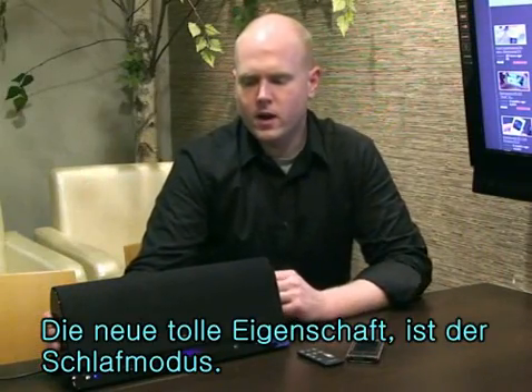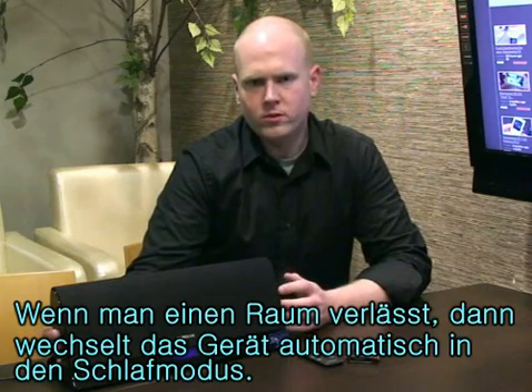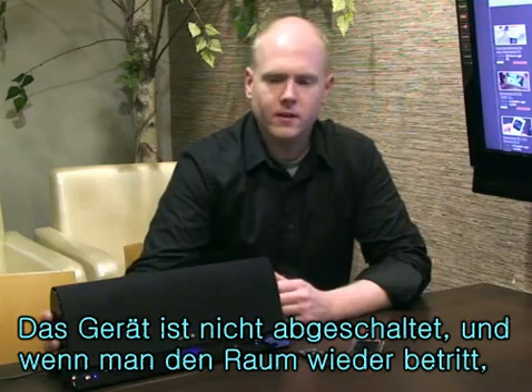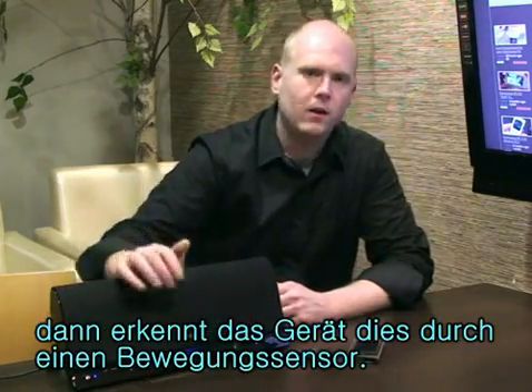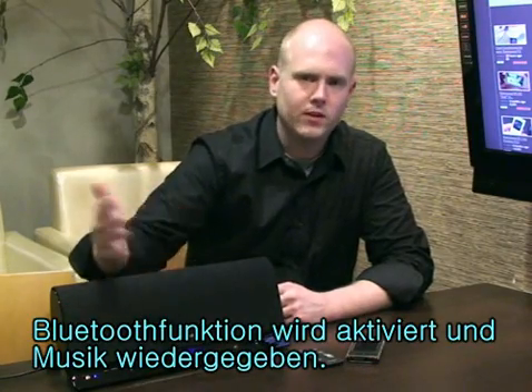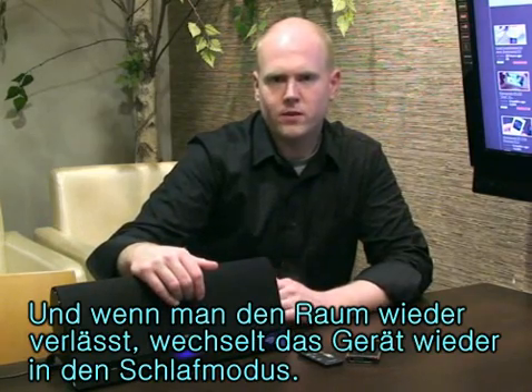Another great feature is the auto-sleep mode. If you're out of the room and not using it, it will go ahead and put itself to sleep — not off, just resting. It uses less power. You come back into the room, the motion sensor turns it back on, Bluetooth starts up, and it starts playing your music again. Leave the room and it goes back to sleep. It saves energy and it's better for the environment.